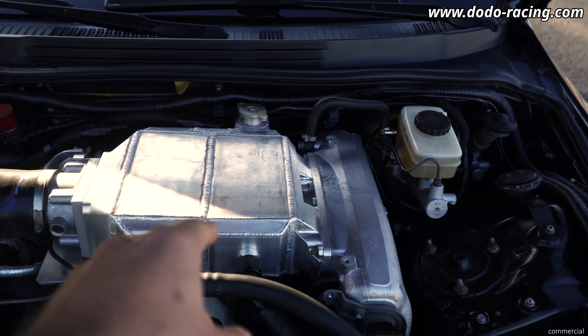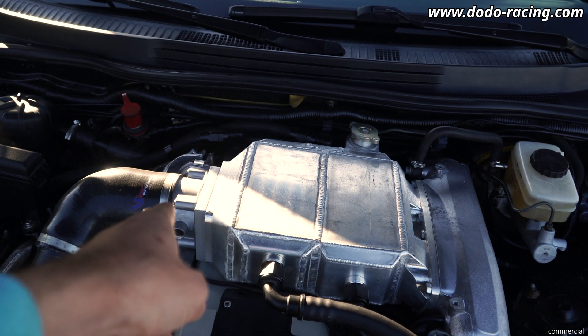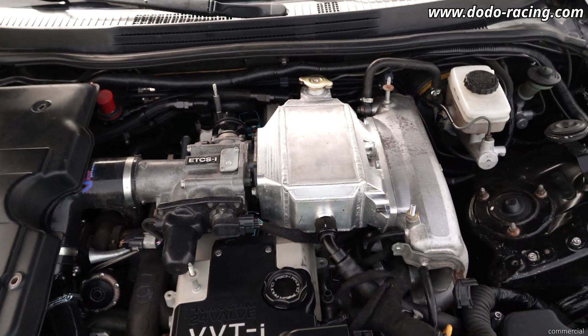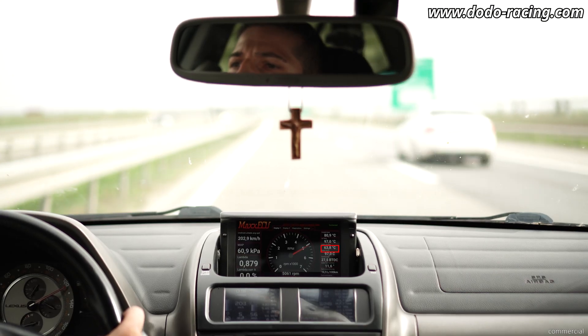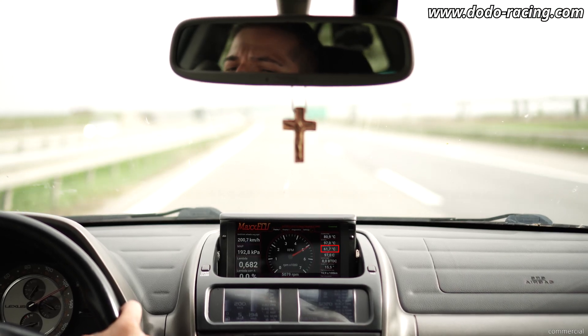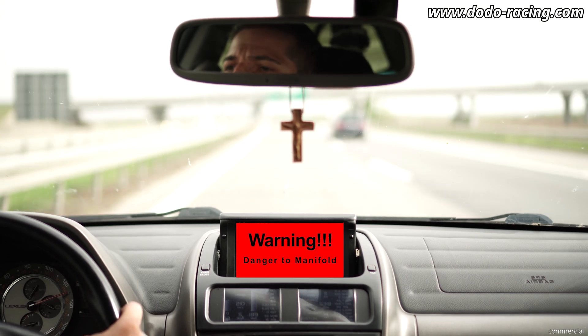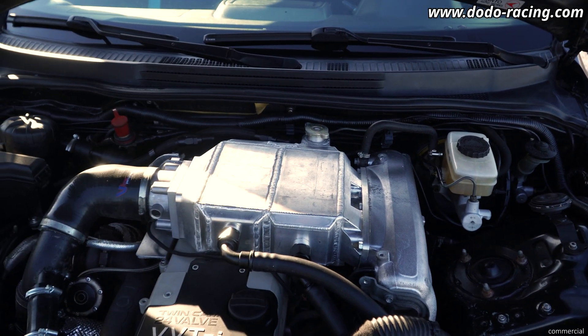Last time we had the single core variant, which goes up to here and accepts the stock throttle body. It was good, it was working fine, but for this power level it was not enough. It's good for maybe 300 to 350 horsepower. So for everyone with stock internals on an IS, it will be perfect — it's just taking out the Y pipe and putting in the core.